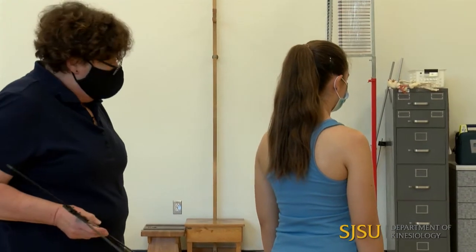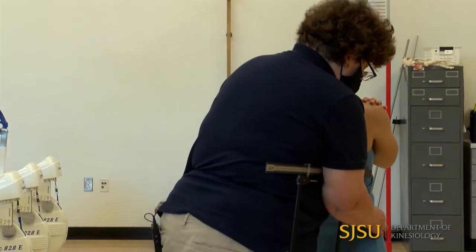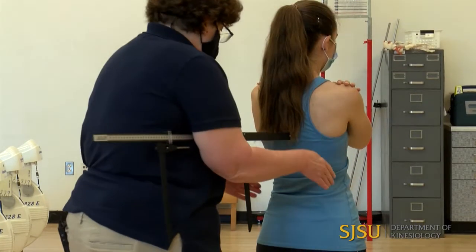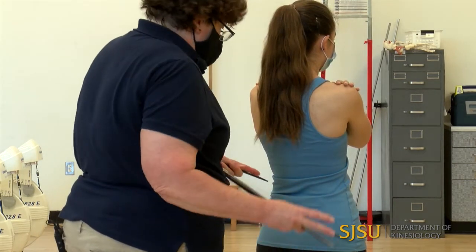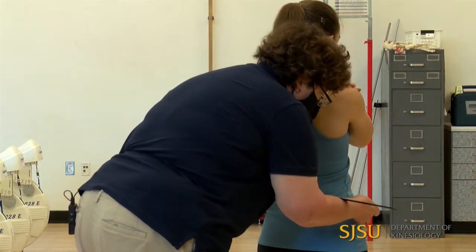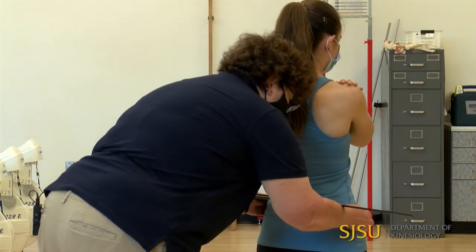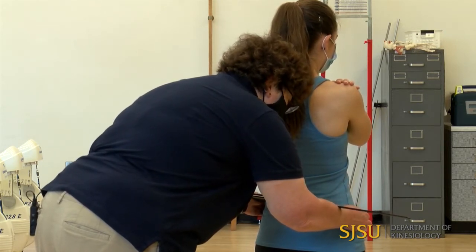The next measurement is bi-iliac. I'm going to need to palpate the iliac crest. Christina has her arms folded across her chest. These are measured from behind. As I measure this, it's usually more anterior than you realize. Tight fitting clothing is recommended for this measurement. I'm going to put the anthropometer right on the iliac crest, squeeze in — the anthropometer is pointing downward — and take my measurement: 27.7 centimeters.